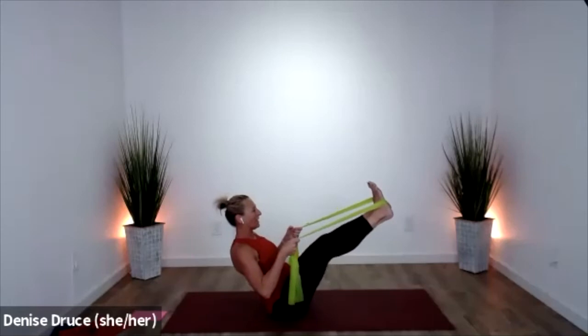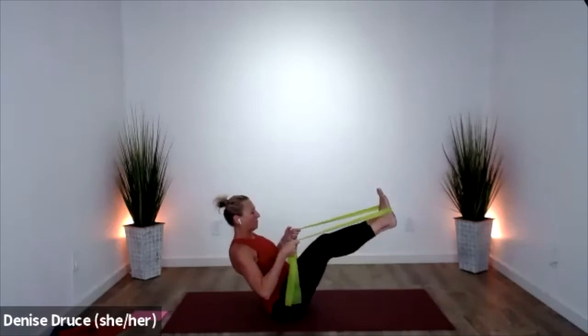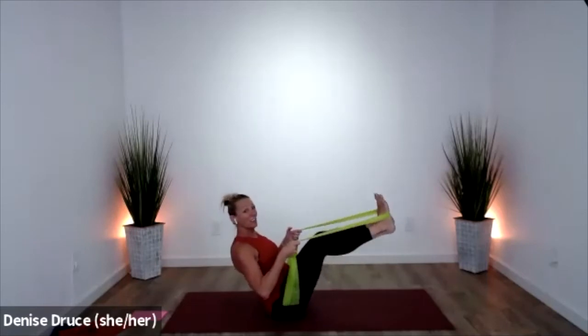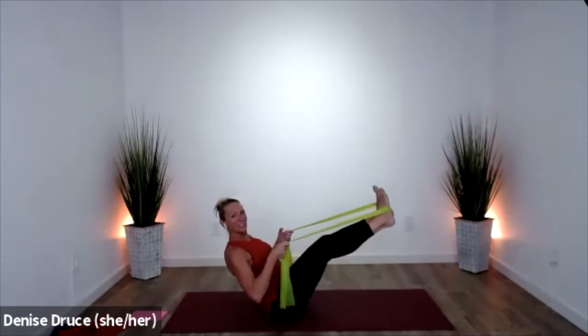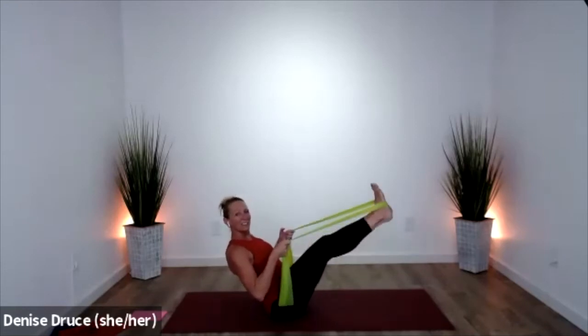Here we're working quads, hamstrings, and core — but you're also getting some really good upper back stabilization. Postural help. And release that.